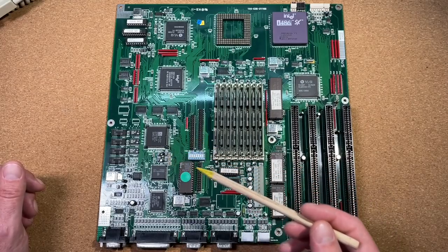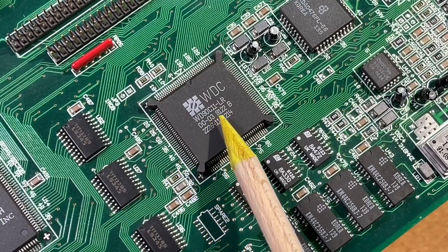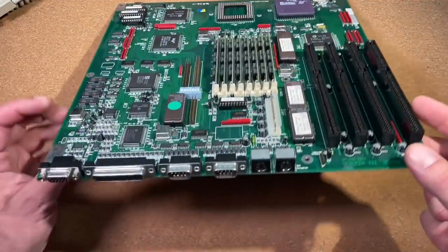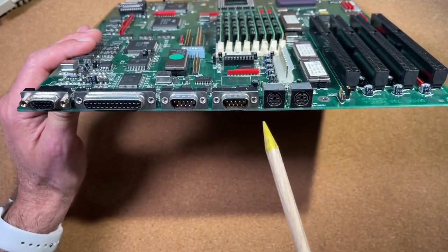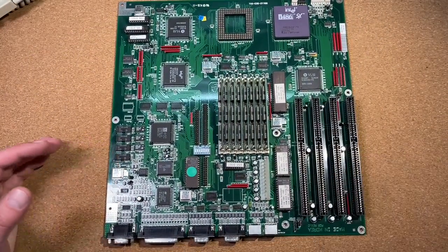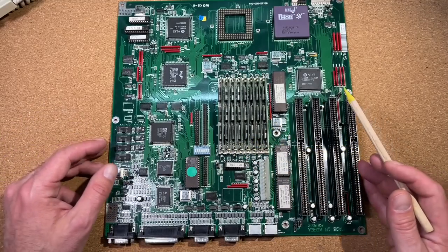Also not that common is the integrated video card — we have the WD90C11 video chip with 512KB of video memory. On the side we have a VGA connector, parallel and serial connections, as well as PS/2 mouse and keyboard support. So all in all, this is a highly integrated 486 board which we can use right away without any additional cards.